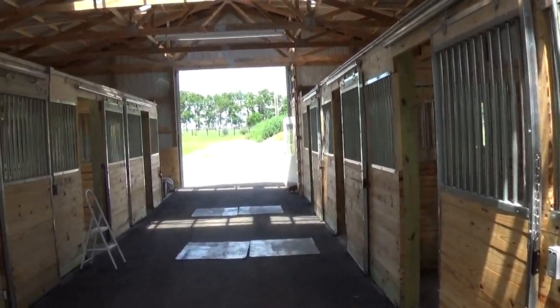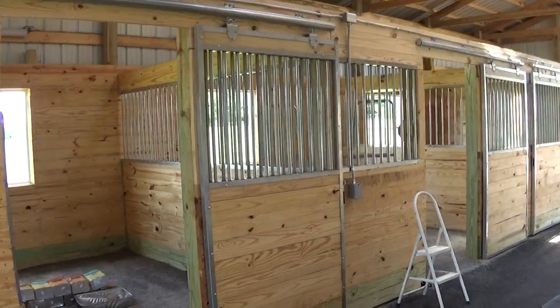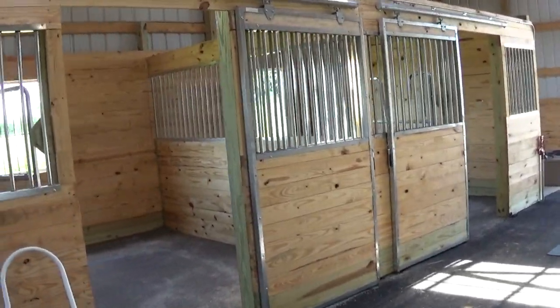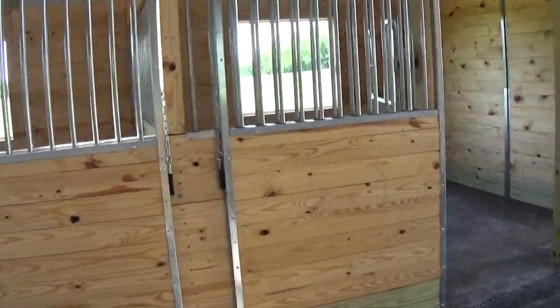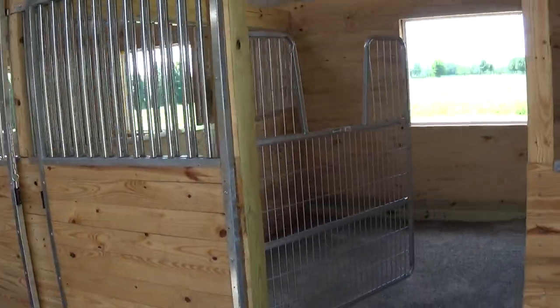On this particular project, we have a friend who is building a horse barn on her rehab facility farm. This is a place where horses come for rehabilitation, so clients will be in here. This is like a horse hospital almost, and they're going to want to see a nicely finished room for their horse.